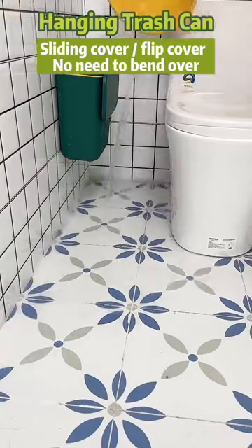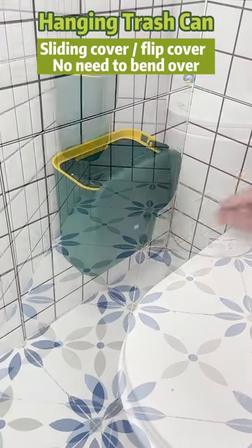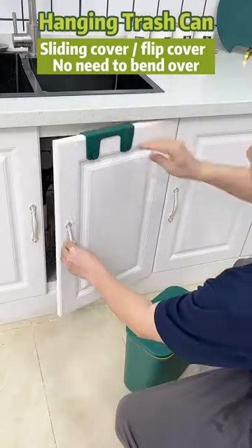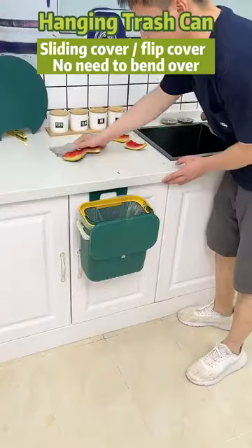It is probably designed so that there will be no odor inside from the used paper towels. Hanging one on the cabinet door makes it much easier to clean up countertop waste after cooking.